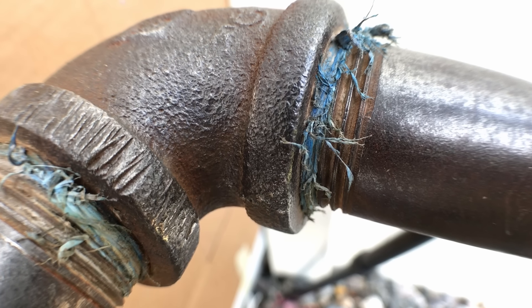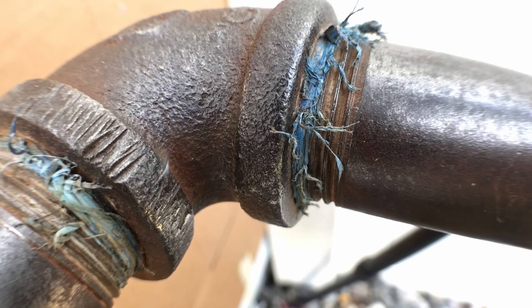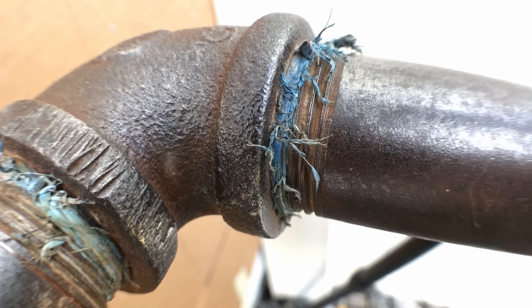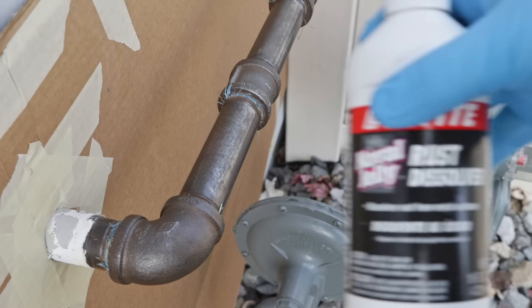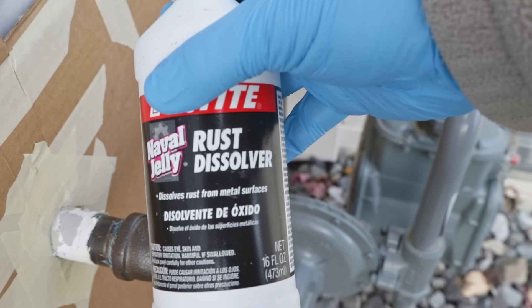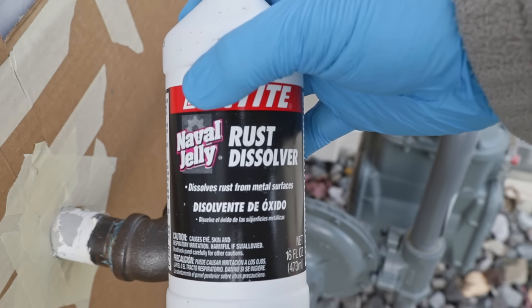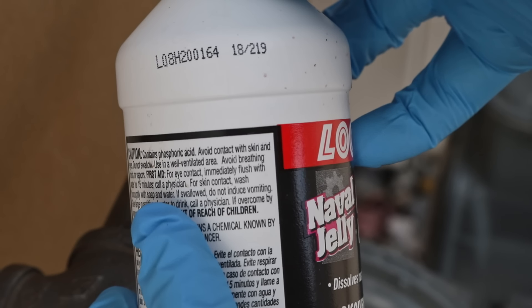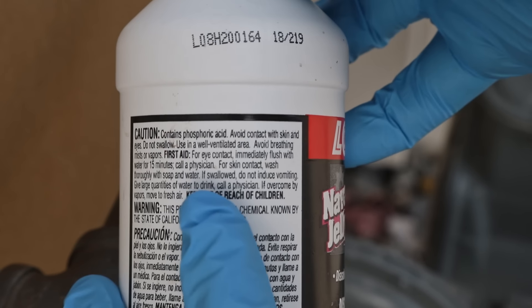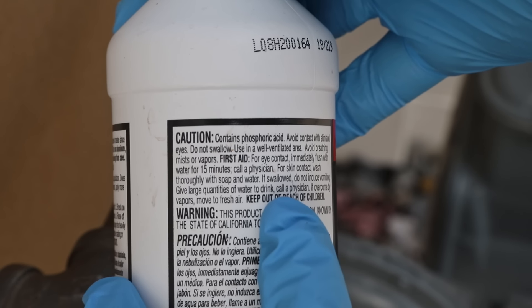This might be okay to go ahead and paint, but I want to get this as clean as I possibly can. Now that I've mechanically removed as much rust as I can, we'll switch to a chemical solution called navel jelly. This is a rust dissolver you can find almost anywhere and its main active ingredient is phosphoric acid. It's not a very strong acid, but I wouldn't be pouring it on my Cheerios anytime soon, so you will want to wear rubber gloves and something to protect your eyes while handling it.